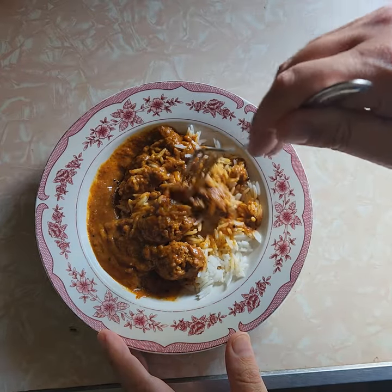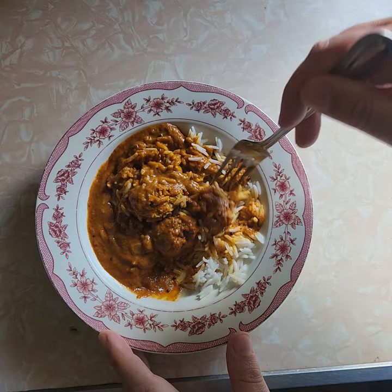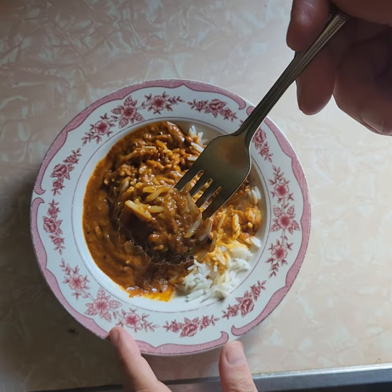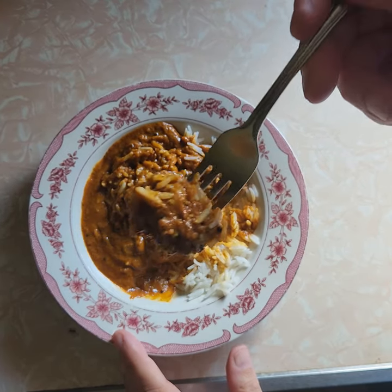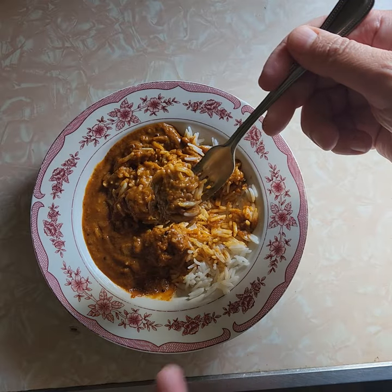First observation is, it's supposed to be rice and meatballs. There's like three pieces of meat that they're calling meatballs. Look at this — that's a meatball? Come on, man. A meatball should be huge. That's nothing.